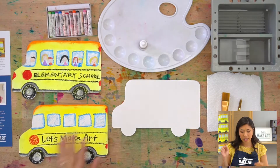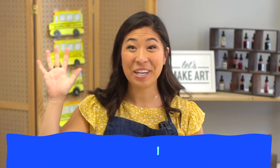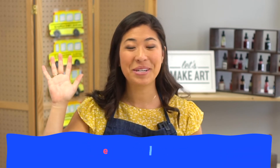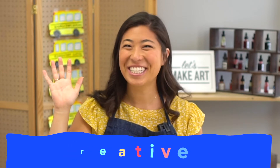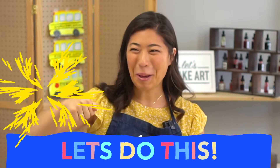The first thing we like to do is we have a motto. If you can raise your right hand and repeat after me: I am brave. I am kind. And I am creative. Let's do this!